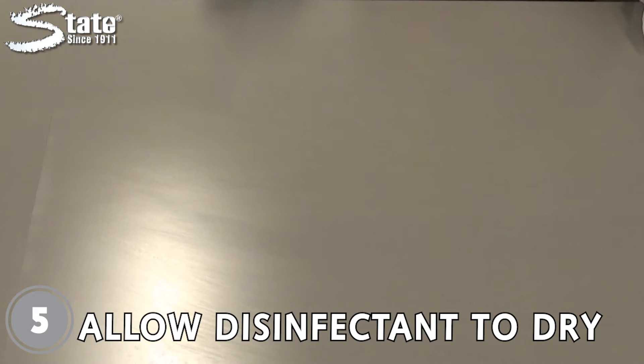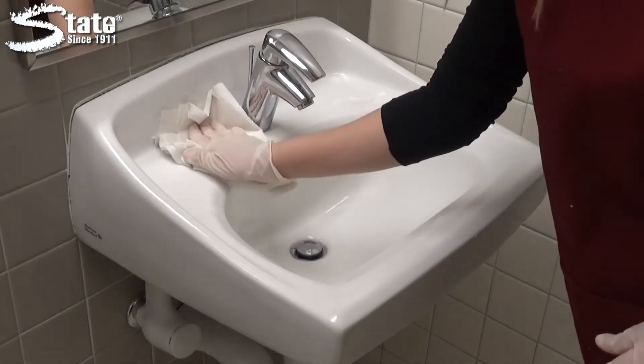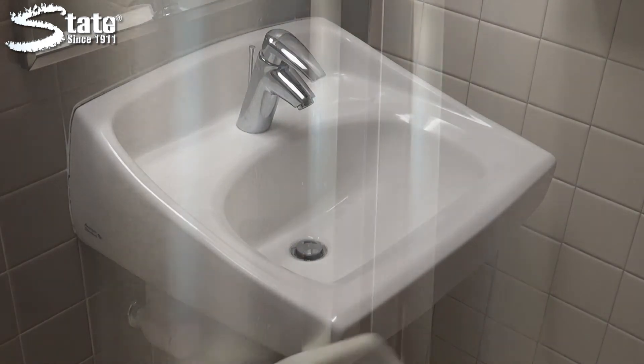Step five: it's best to allow the disinfectant to dry. If necessary, after the recommended contact time has expired, dry the surfaces with cloths or paper towels that may be disposed of after a single use.